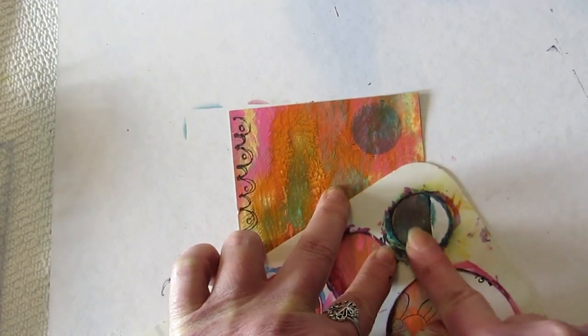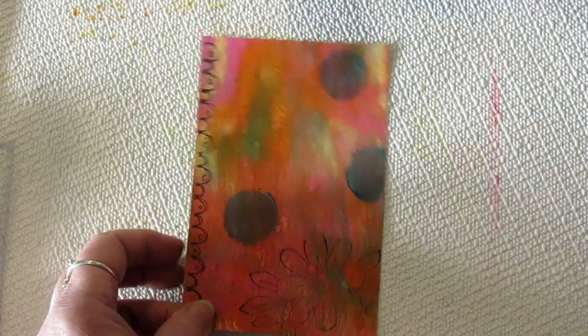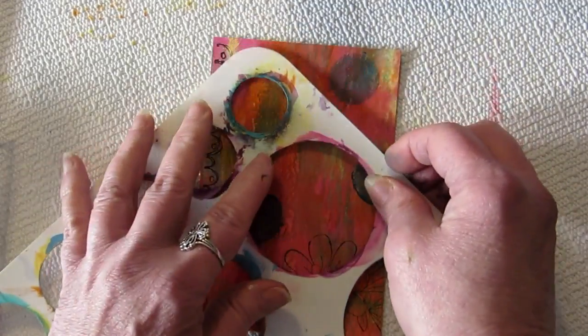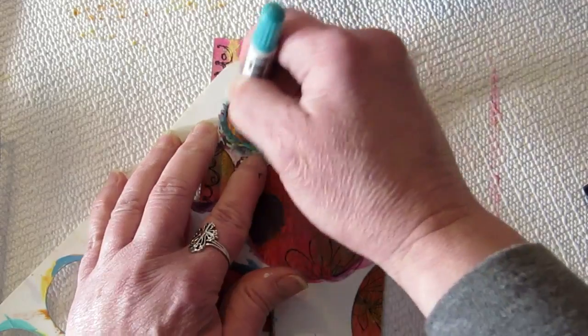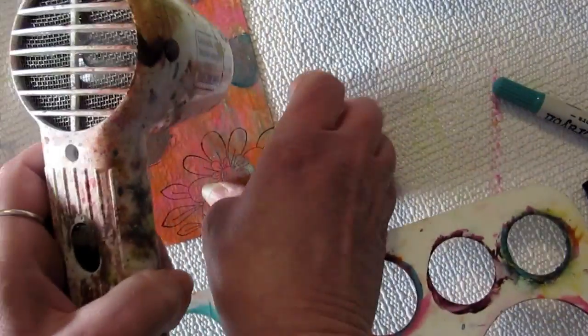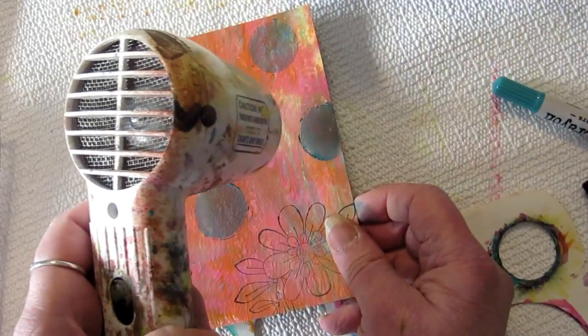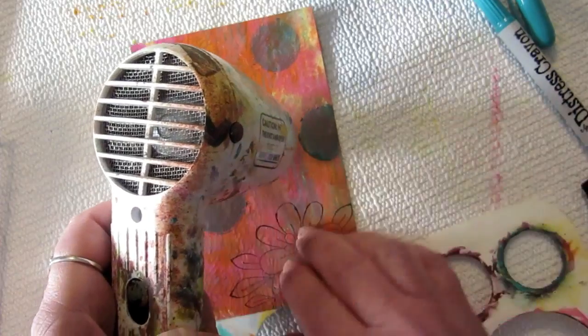Someone said on YouTube that if you heat set the distress crayons, the edges will raise, but you have to do it before they dry. So let's give it a whirl — I'm just going to grab the heat tool and blast these little puppies and see what happens.